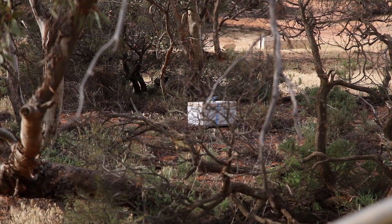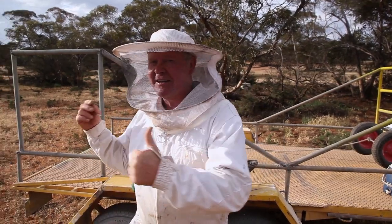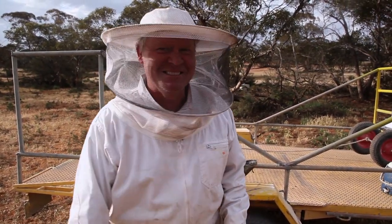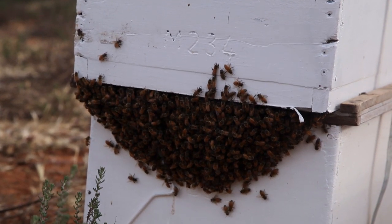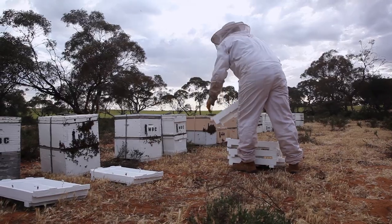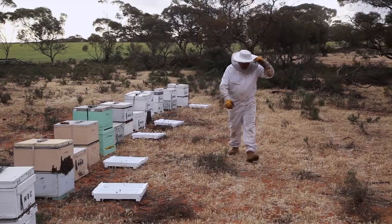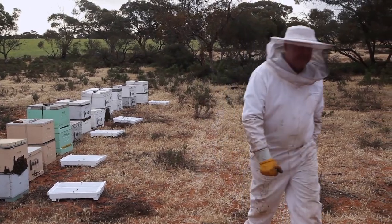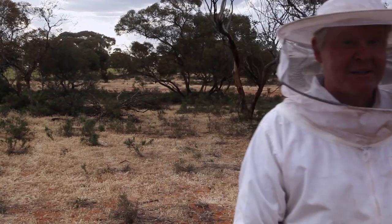I've got two empty boxes here. So that would mean we've got nine, ten, eleven — and only two that are unusable. Well, it's about to get very exciting in a minute. I think we're going to have bees going everywhere. So if you see a bit of blurry footage, you'll know the cameraman's been stung on his ankles because he's forgotten his socks.